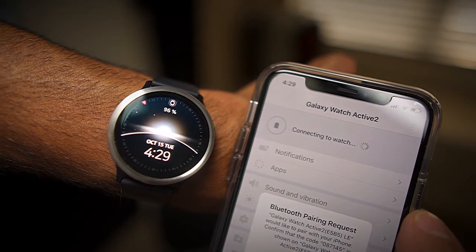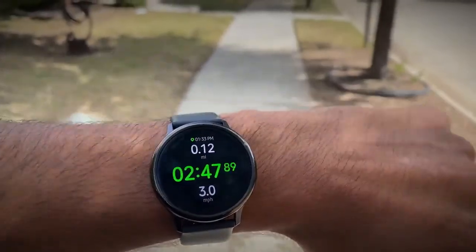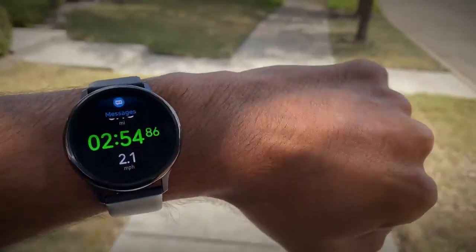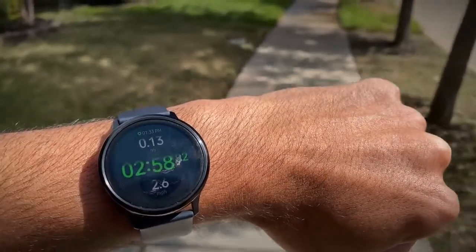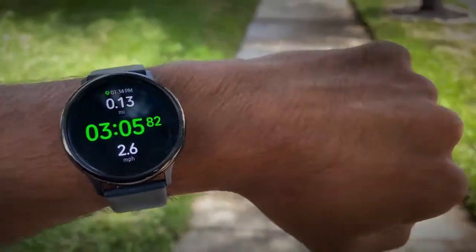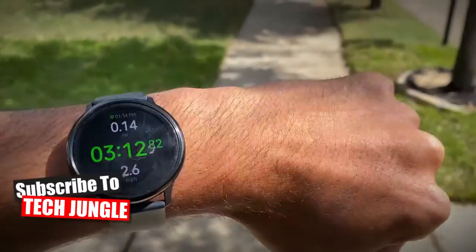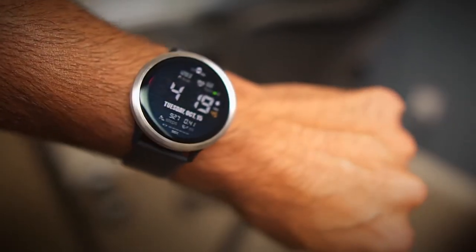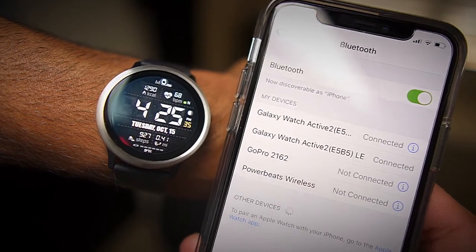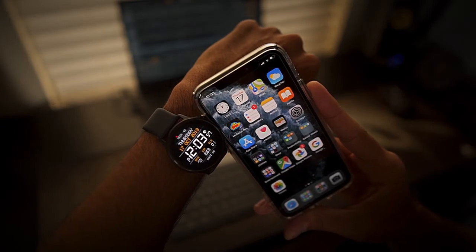Those are the five main features that consumers will weigh when deciding whether to purchase a Galaxy Watch Active 2 with an iPhone. You do get benefits like the health tracking features, but there are drawbacks like not being able to respond to notifications and the lack of paid Galaxy apps. If those missing features concern you, I'd look at the Apple Watch Series, which gives full functionality with an iPhone. However, some people just want health tracking and don't need notifications on their wrist — and that's why I did this test. In conclusion, the Galaxy Watch Active 2 is a good alternative to the Apple Watch Series if you're willing to accept those drawbacks.